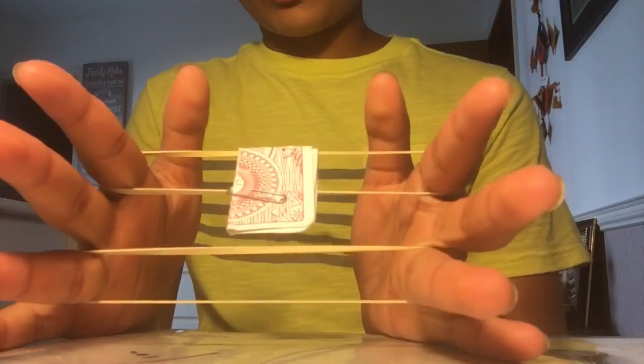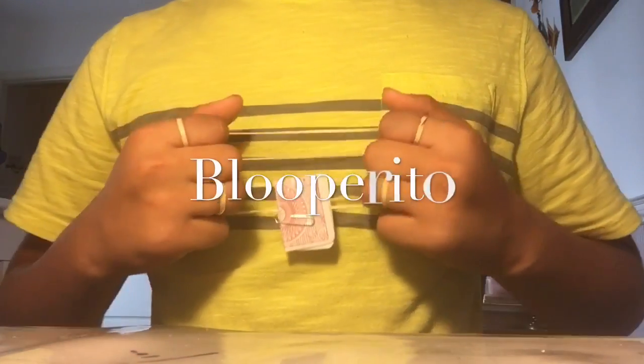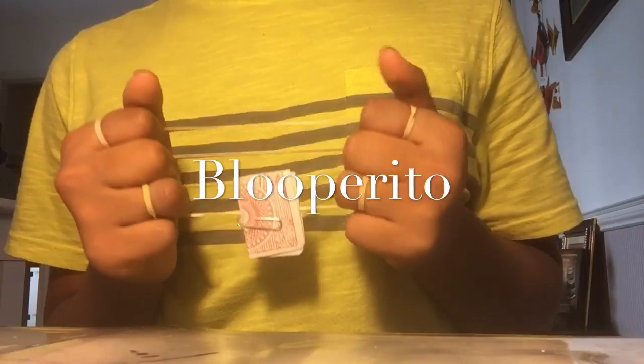And that is Stairway by Marcus Eddy. Hey guys, back at it again with another video, and today I'm going to be performing.